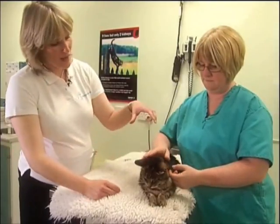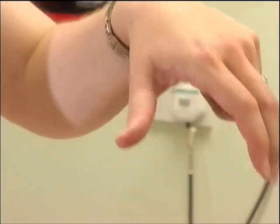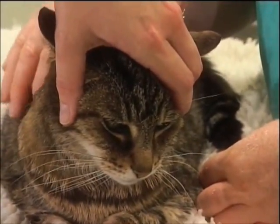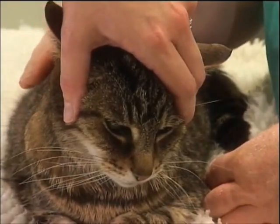The first thing to do is to make your hand into an arch shape and then place that over the top of your cat's head, holding the angles of the jaw with your thumb on one side and your fingers on the other.